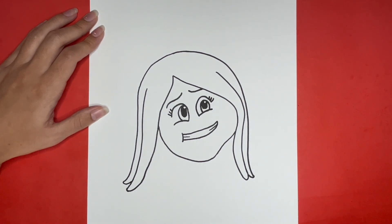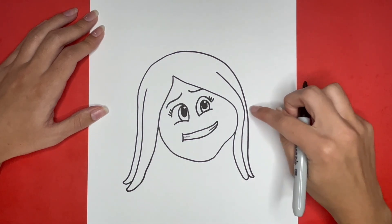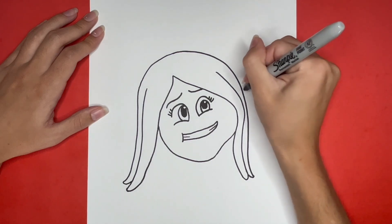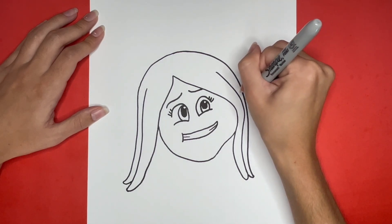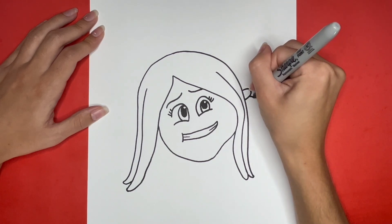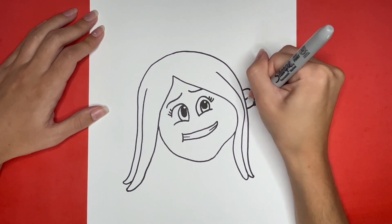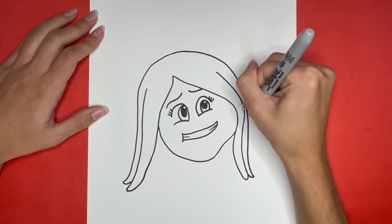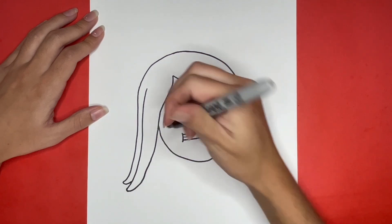We are all done drawing her face! Now we are going to draw her ear by drawing three curved lines that are going to go right here. Then for her other ear we are going to draw two small lines connecting from the left side of her face to her hair right here in this area.